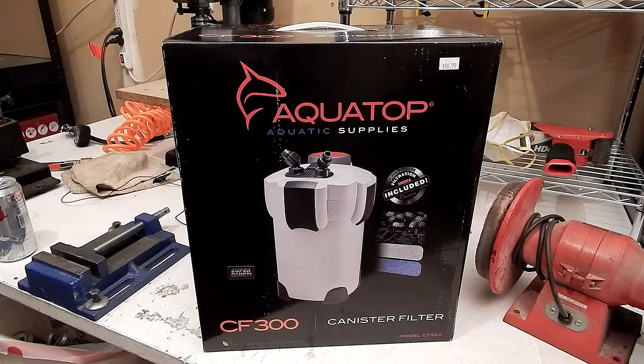What's going on everybody, Jason here. Exciting video — just picked up a brand new AquaTop CF300 canister filter. You guys are probably wondering why I bought this, because I already have two filters on my tank right now, the BioWheel 350s.